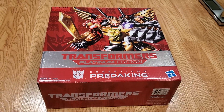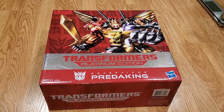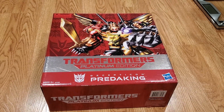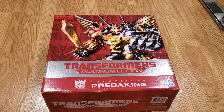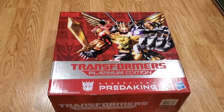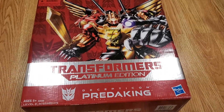Hey, what's up everybody, welcome back to another toy review and unboxing. Today I have something special — Decepticon Predaking, the Transformers Platinum Edition with all five figures.